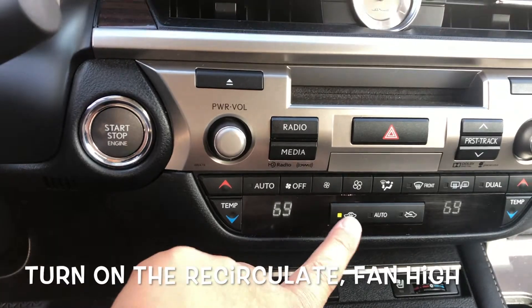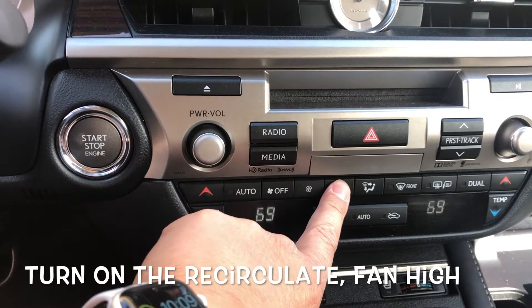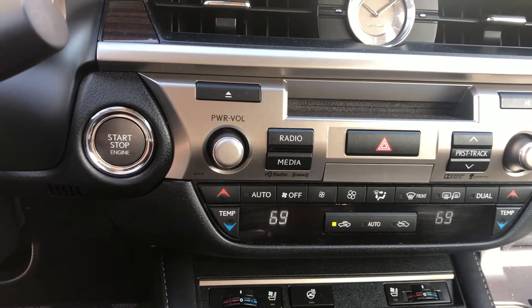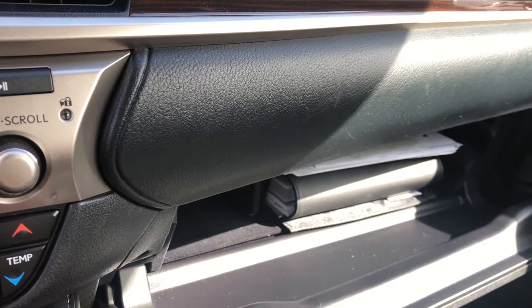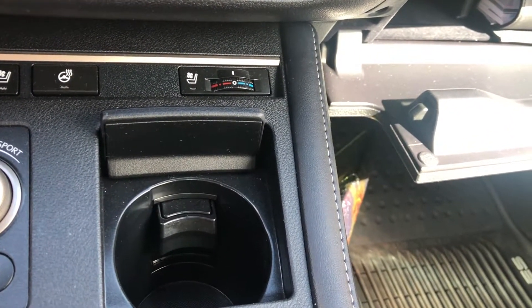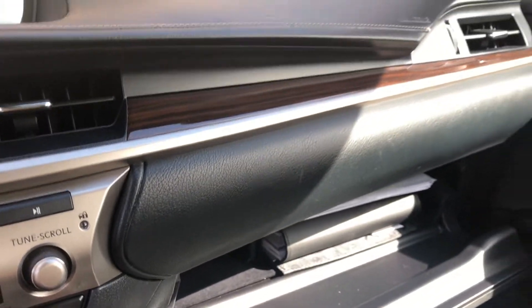Once it's started, you want to turn on recirculating air, which I have on right now. Then hit the high button — go the highest possible on the fan. I also have the glove compartment open, which I'll explain in a bit. Also have cup holders open as well — you want the ozone to go all around the vehicle.